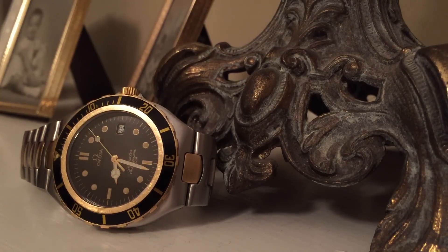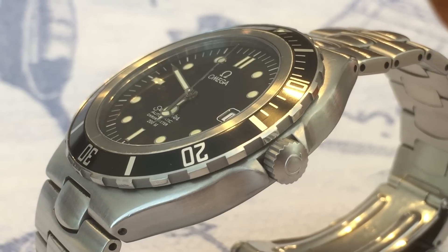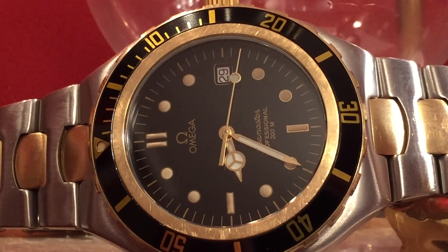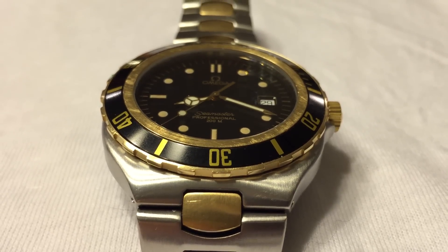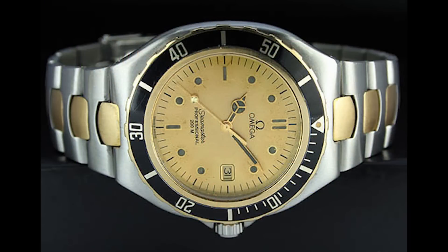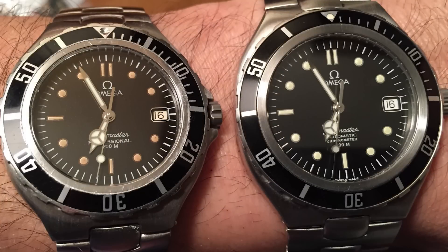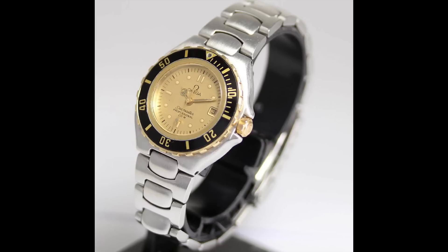Produced in a number of variations, the two most common are the all-stainless steel model and the two-toned, which has a completely 18-karat gold bezel, along with gold markers and hands, with a gold-plated crown. A champagne dialed version is quite rare and usually fetches a premium on eBay or Chrono 24. There were both 36mm and 40mm sized versions — the 40mm was the most popular — and ladies variations as well, which were quite popular in Japan.